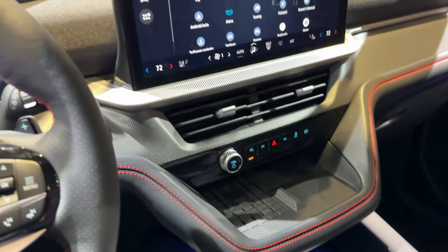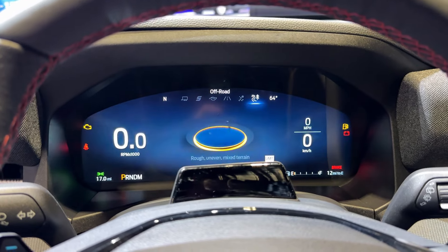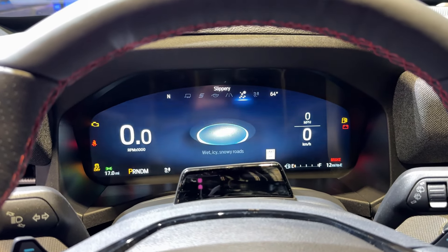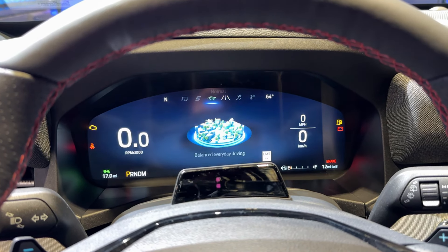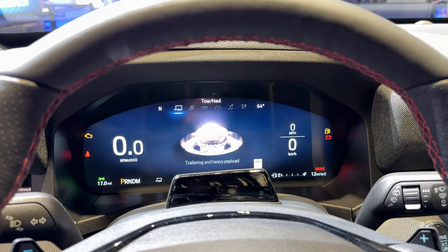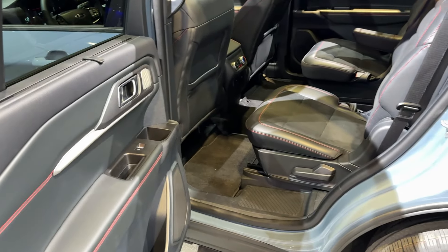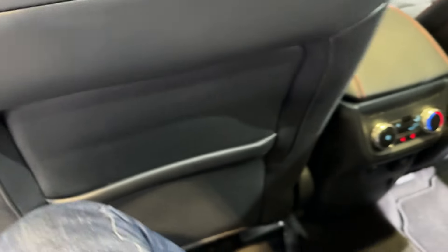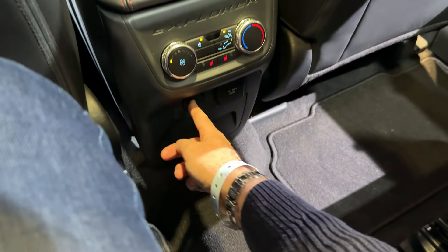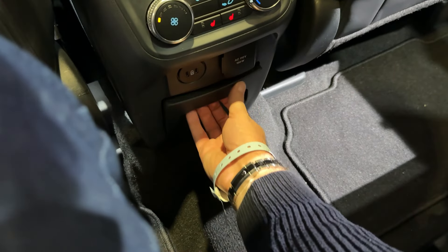This car also has cooled and heated seats as well as a heated steering wheel. There's a storage area, sun visor, and panoramic sunroof on this one. Let me show you the cool drive mode animations: off-road, slippery, normal, eco, sport, sport plus, and tow/haul. Now at the rear bench — great angle of opening to step inside. You have a handle, storage area, AC controls, USB-C ports, and cup holders. It's very comfortable with a huge amount of room, and you can see the ambient lights from back here too.